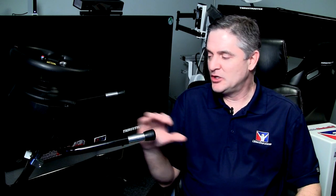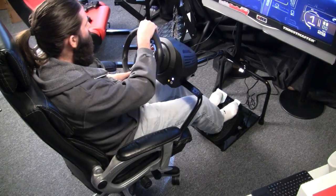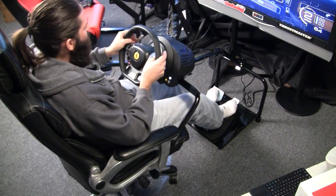Comparing this to other wheel stands, due to its design the feet sit on your chair and then on the ground, which doesn't allow your chair to move — making for quite a stable platform. I was pleasantly surprised, and Jason said the same thing. When he first looked at it he thought, 'how's this thing gonna be?' but he liked it a lot.